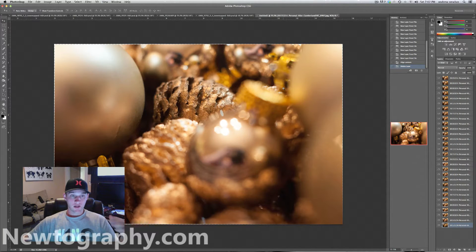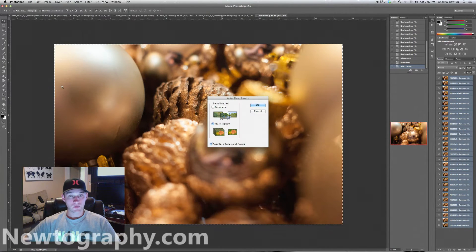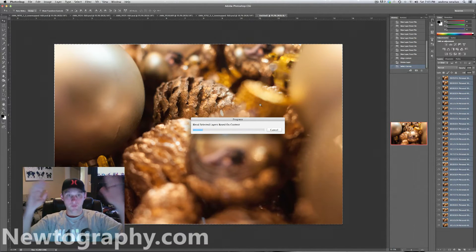After it's stacked and aligned them, as you can see around the edges, when it aligns them it kind of has to shift some of them around, so we have this dead space — we're going to crop that in a minute. The next thing we want to do is select all of our layers — click the top layer, hold shift and click the bottom layer to select all of them. Then go to Edit and click Auto Blend Layers. Make sure we pick Stacked Images and click OK. What this is doing is applying a layer mask to every single image and revealing all of the sharp parts of each image, giving us a completely sharp image from front to back. We're going to throw in a little more fast-forward magic.